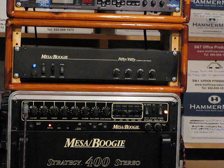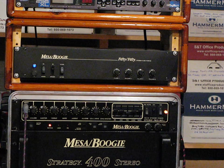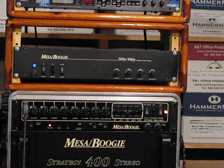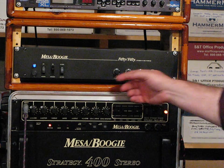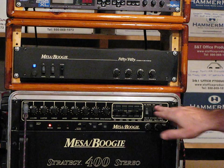Greetings. I'm going to show that my 5050 Mesa Boogie power amp that's listed on eBay this week is fully functional. I'll show dirty and clean channels with a Les Paul and with a Strat, and move the controls around a little bit, both high and low power settings. Let's power up.